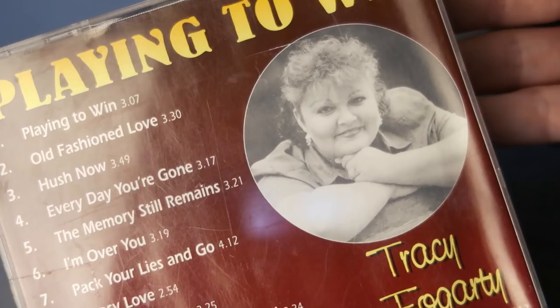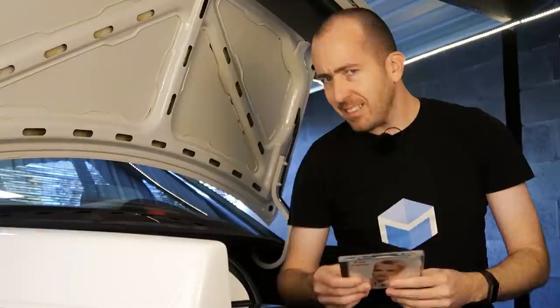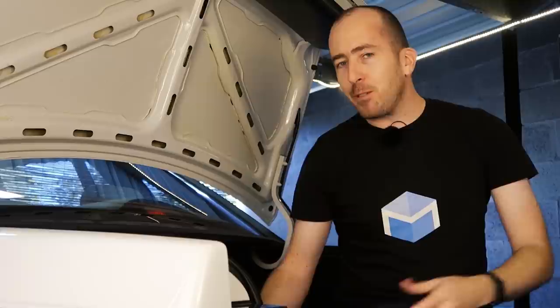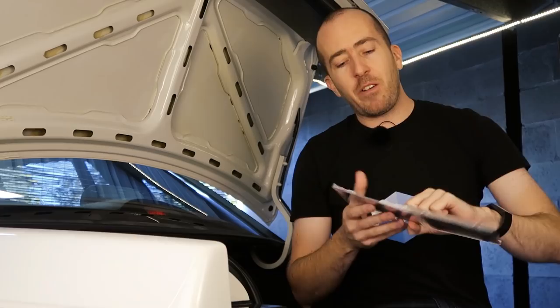Next I've got Playing to Win by Tracy Fogarty — Playing to Win, Old Fashioned Love and Hush Now. Could be a winner. Next up we're going straight back to 1993 with a bit of Pam Clark. This one's a bit of an unknown quantity, but one of the songs is called My Name's Bob. Next up we've got the best of Howard Keel. I don't know who this guy is but he just looks like someone who drives a Fairlane, so Howard's a winner in my book. And lastly I've got a little bit of Brett Butler — he kinda looks a little bit like me, he rocks a popped collar, and on the inside he's even got a shot of his motorcycle. So in my books he's alright.